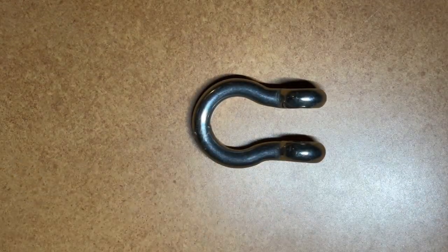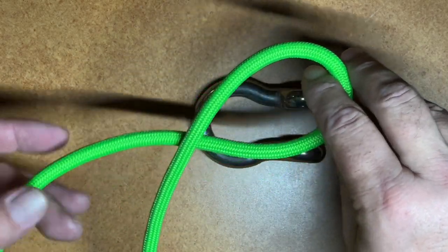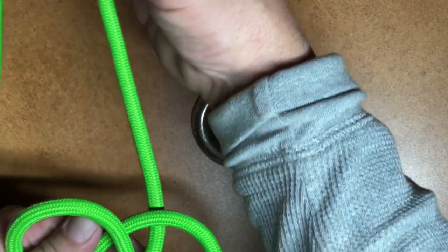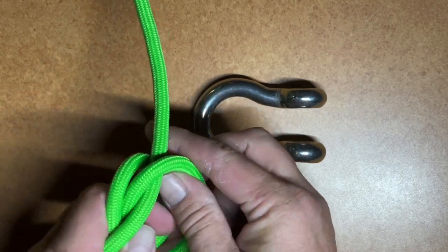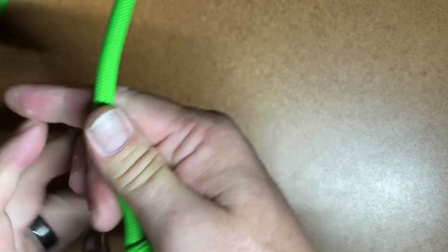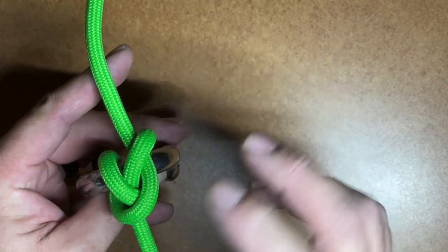Now the last one is the spar hitch. To do the spar hitch, we want to turn a loop first, then take this loop and rotate it back onto the standing end, and then take our working end and push it forward. That gets the working end towards the inside of that figure eight. From there, we can fold these back on one another, put our clevis in there, tighten it up. That is the spar hitch. It's also known as the miller knot, which you can use to tie up bags.